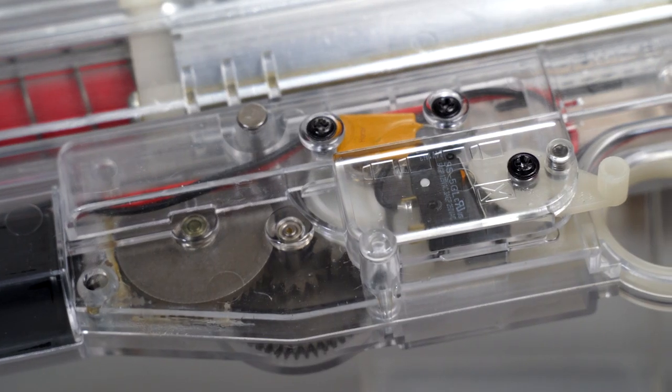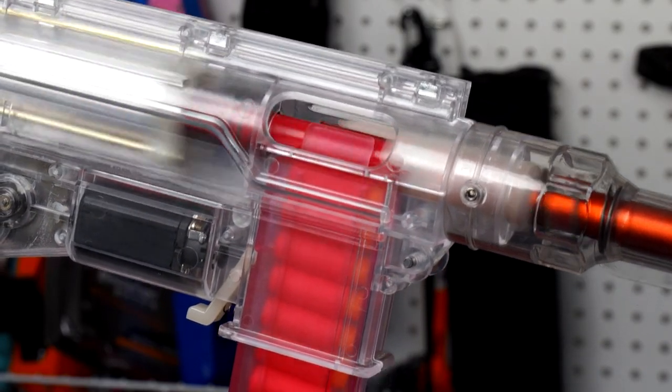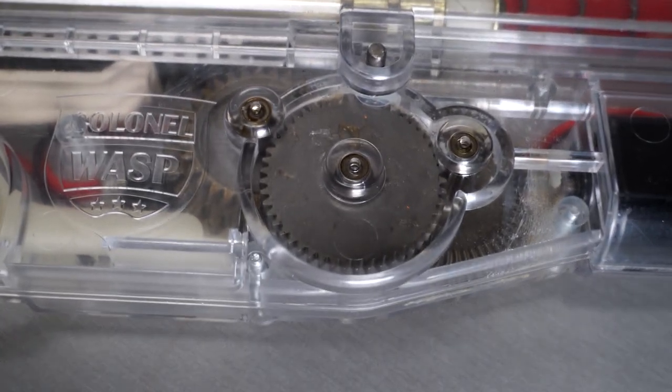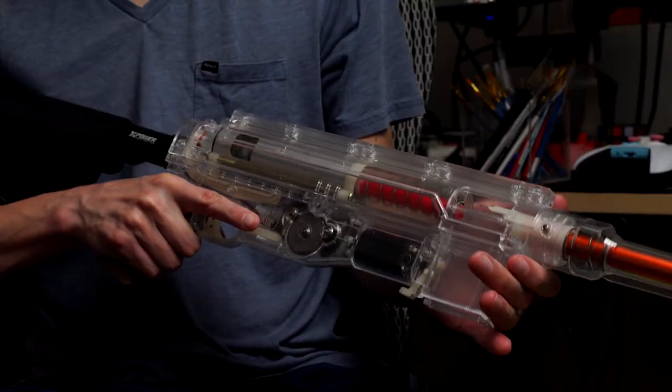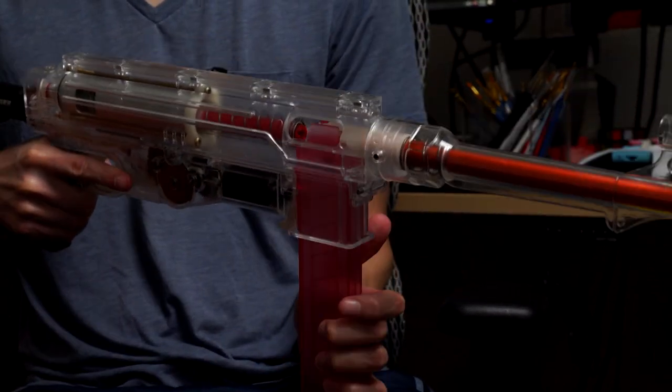Is the Colonel Wasp 76 tournament ready out of the box? The AEB, or Automatic Electric Blaster, has generated a lot of hype through designs like Eli Wu's Impulse. But when it comes to commercially available AEBs, one of the first available options has been the Colonel Wasp 76 — and I want to know, is it tournament ready out of the box or not?